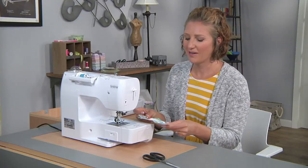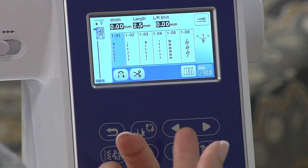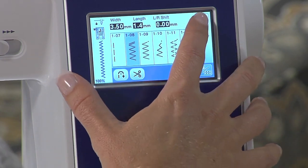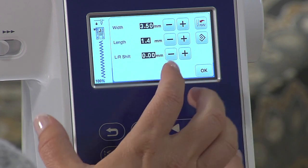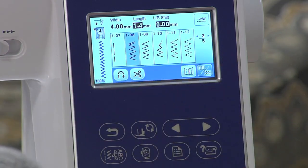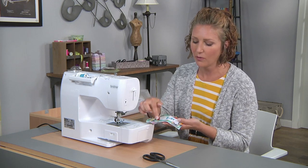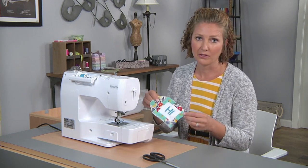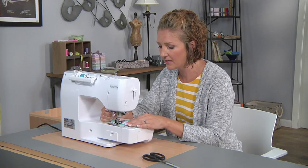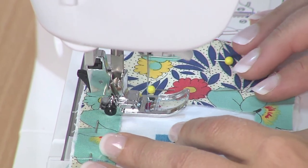Now we're ready to stitch our fabric gift tag. I like to use a zigzag stitch — you could use a straight stitch if you wanted, but we're going to use a zigzag stitch today. You can adjust the width or length on the screen. We're going to stitch around the inner square and then around the outer perimeter as well to fully stitch the tag. So we start on the inside and stitch all the way around.